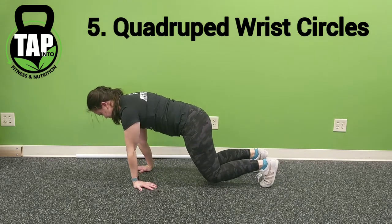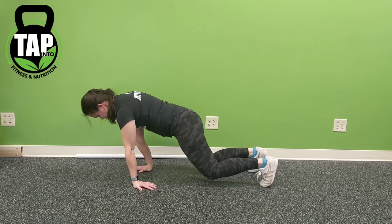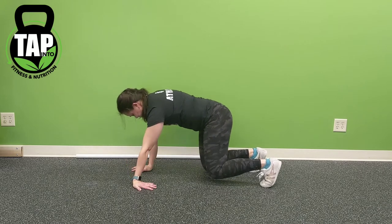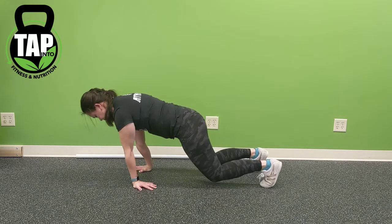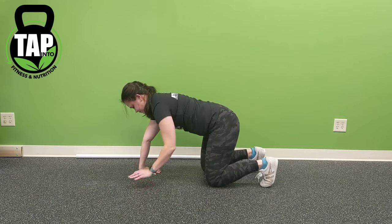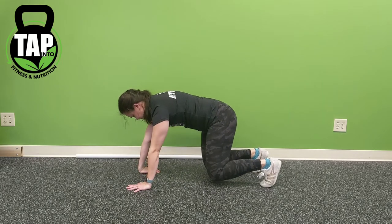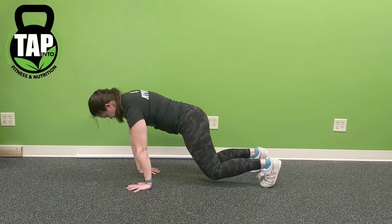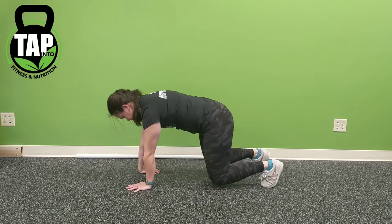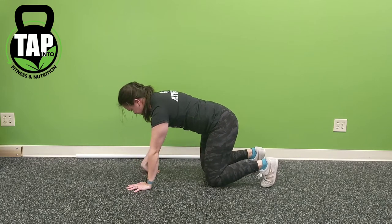As we progress into the quadruped positions, note that the knees are lifted within these positions — if that is too difficult or too much to handle on the wrists, just set the knees down. One hand will turn back, one hand will turn forward, and the goal is to get as much range of motion in a circular pattern as possible. Ensure that the palms stay down, elbows stay locked, and shoulders stay away from the ears. Knees stay one inch away from the floor — they do not move up and down.